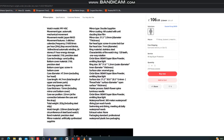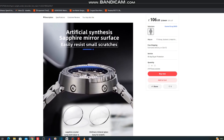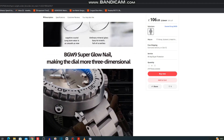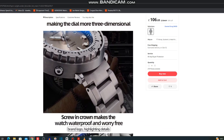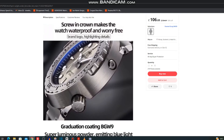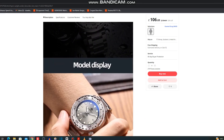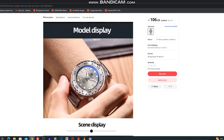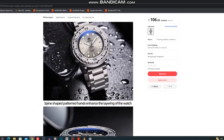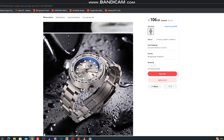It's the MYH5C — an updated model of the old H5 — with an NH35 movement and 316L stainless steel. It's around 47mm in diameter with a shorter lug to lug, 15mm thick, 22mm lug width, and AR-coated synthetic sapphire. It also has a BGW9 120-click unidirectional bezel. Really cool watch — that different face just looks absolutely stunning.